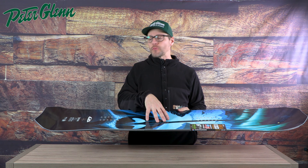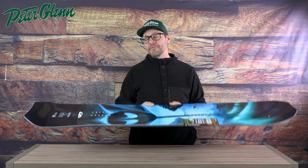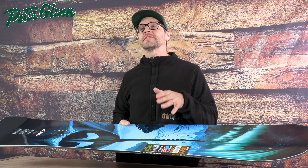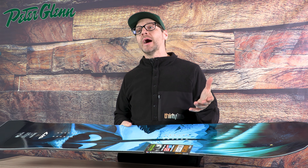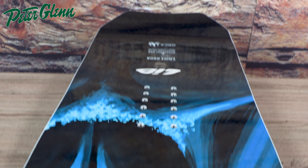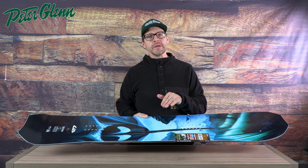We've got a rocker-camber bend on this thing, so you're getting the catch-free feel of the rocker and all the power of the camber in the nose and the tail. It has a volume shift of three to six centimeters, so you're actually going to downsize three to six centimeters from what you usually buy. And the really cool thing is when you look at this thing it looks like a powder board — but don't let the shape fool you.